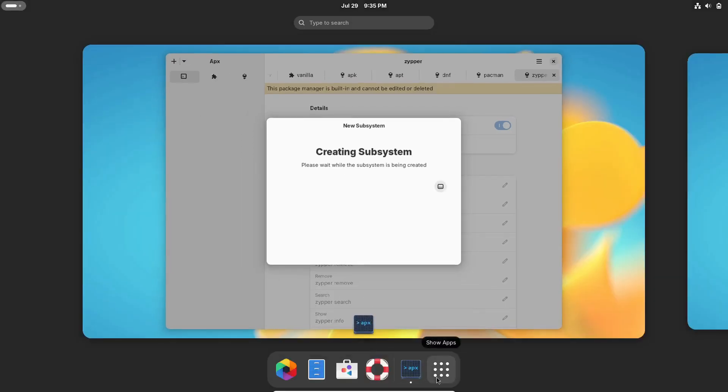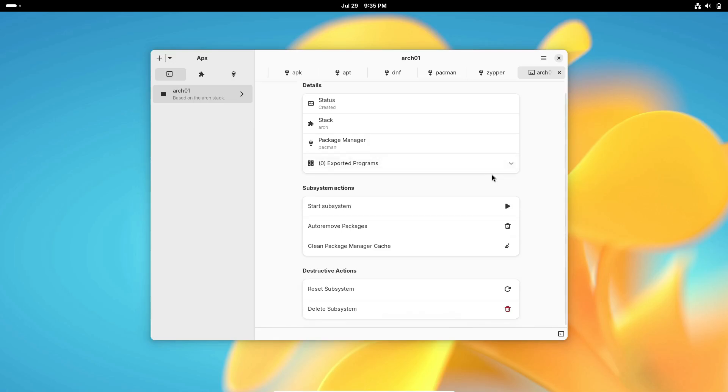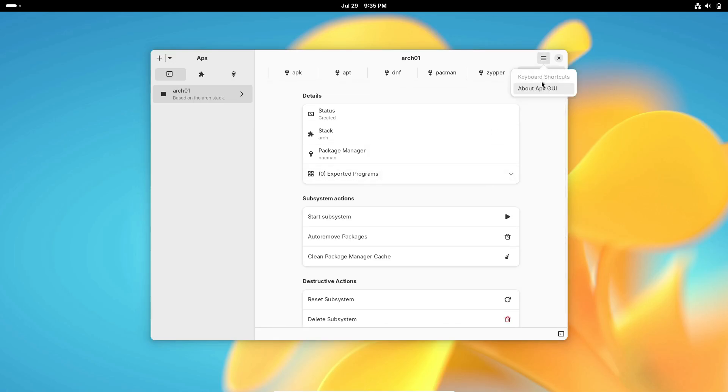With APX, you can easily switch between different package formats, ensuring you always have access to the apps you need, in the format that works best for you.